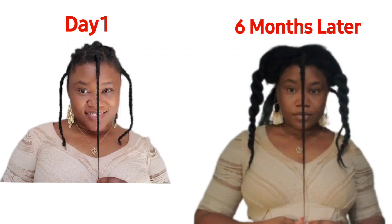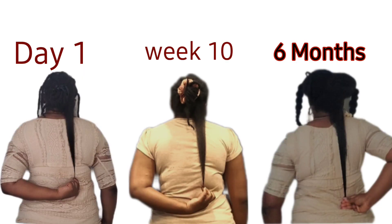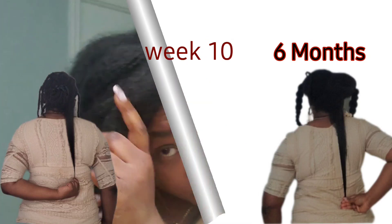Here is a photo comparison between day one and six months later. This is what I was trying to tell you about the back — on day one I had a lot of thin ends, maybe split ends also. But right now I don't have that. They didn't transform, they broke. That's why I don't see the length in the back — I for sure lost about three and a half inches of hair in the back.